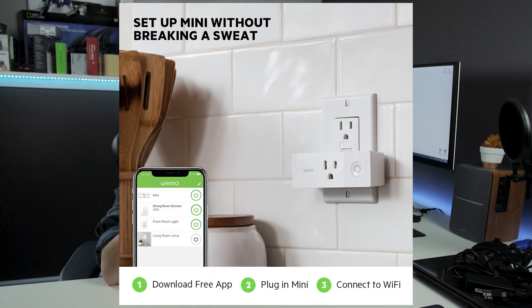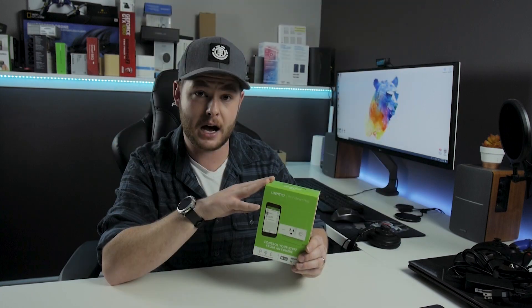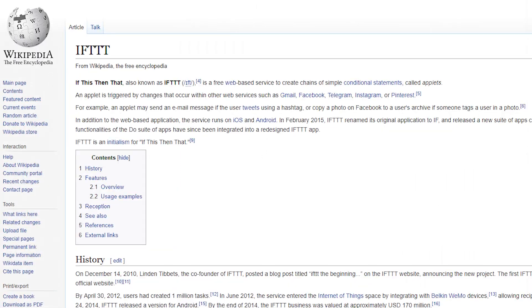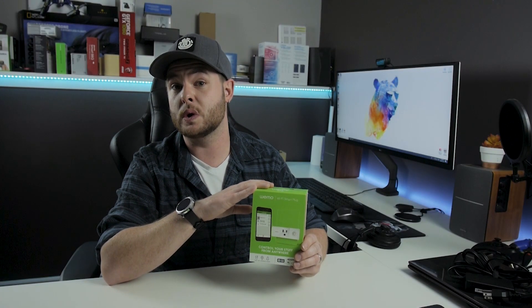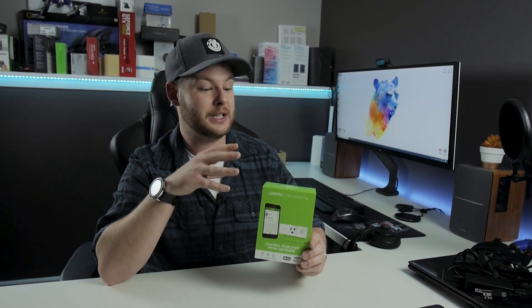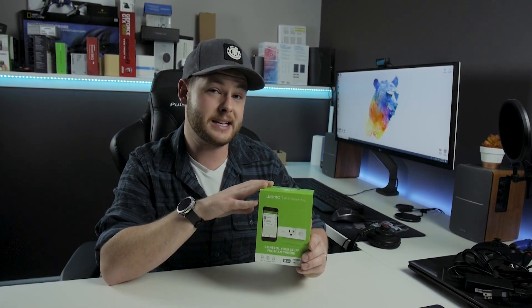You can set this up using the WeMo application — very straightforward — and you can have a ton of these configured. If you don't want to use the WeMo app, you can integrate it with IFTTT software. I'm personally using this with my Google Assistant. I'd love to unbox it, but it's currently installed in my daughter's room and she's sleeping, so I don't want to go in and get it.